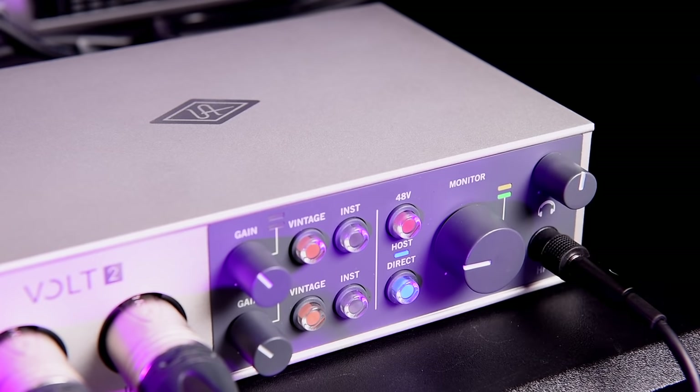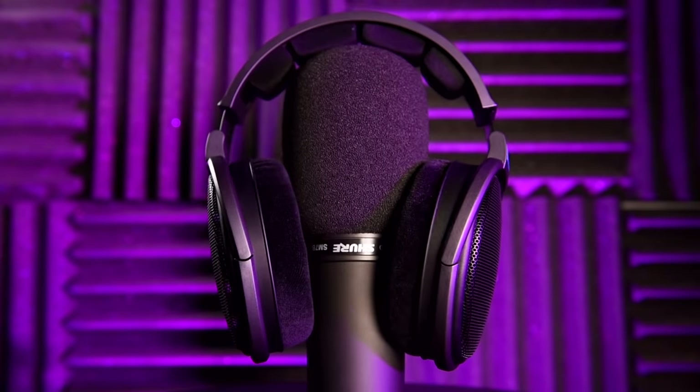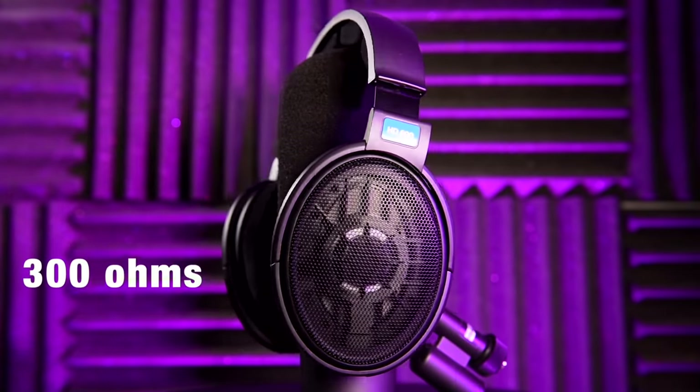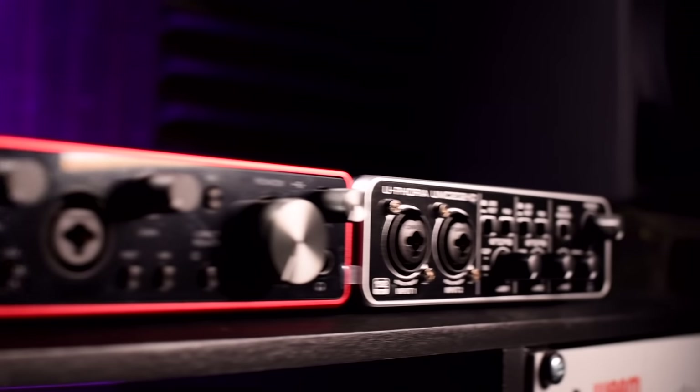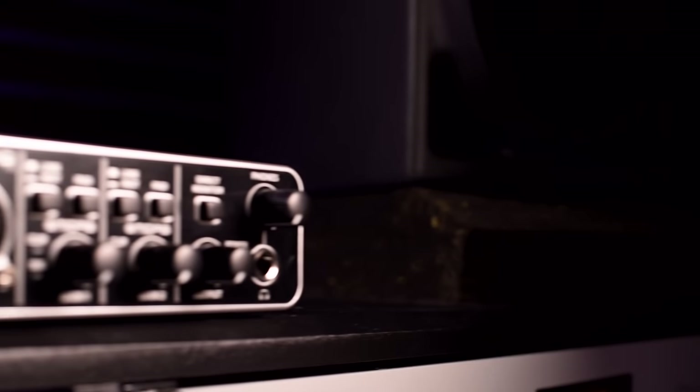For headphone outputs, at 110 decibels the Volt headphone amplifier has an additional 6 decibels of dynamic range over the Scarlett, resulting in noticeably more headroom which makes this interface better suited for high impedance headphones such as the Sennheiser HD600s. The sound difference is similar to that of the monitor outputs, also suggesting better implementation of the converters. The higher headphone output also improves Volt's direct monitoring system over the Scarlett's, which I've always felt was a bit weak and simply not loud enough.